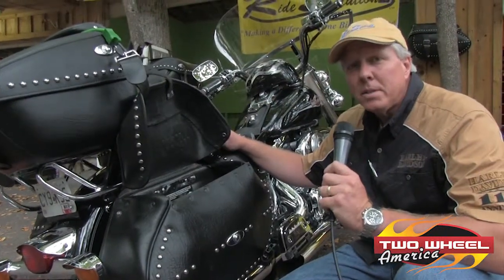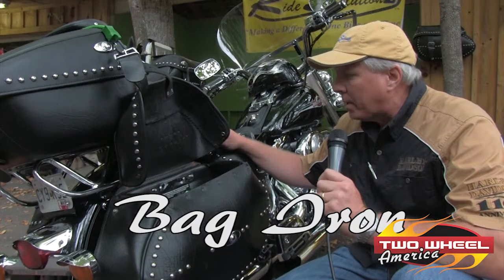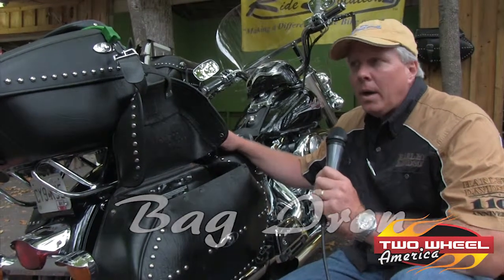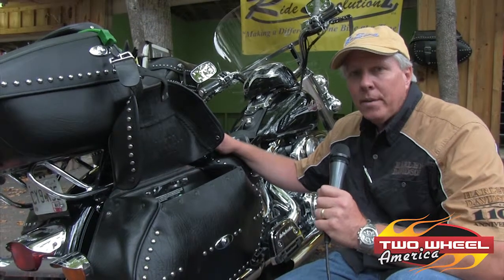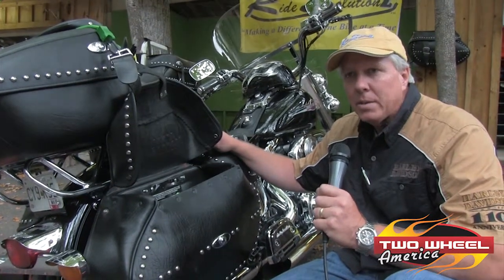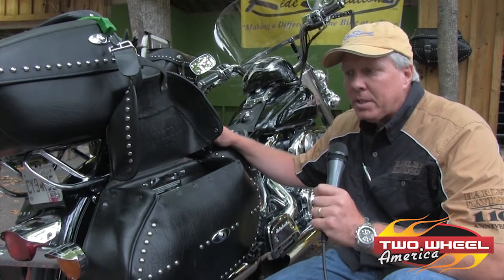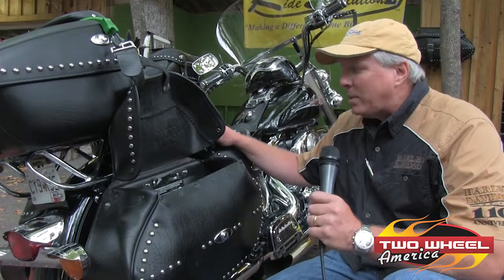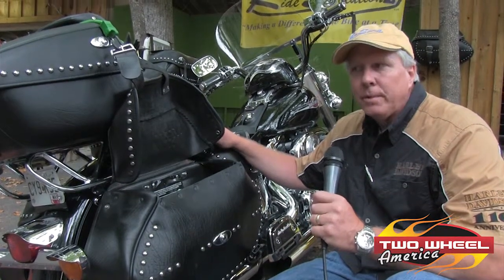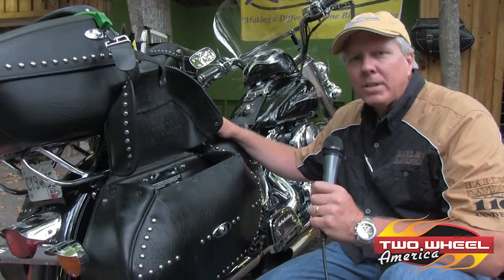My name's Frank Mize. I'm with Ride Solutions. This is a product that I call Bag Iron. I invented this in '07 to fit my Heritage. I've got a 2007 Heritage Softail. The bike has 67,000 miles on it right now and the bags look new. That's what I was trying to accomplish — something where I don't have to worry about my bags long term.